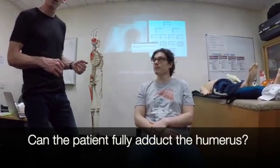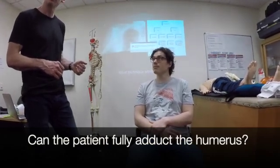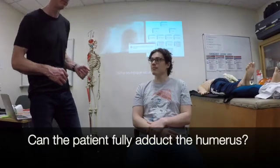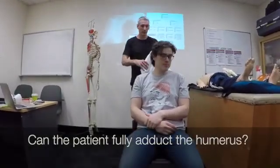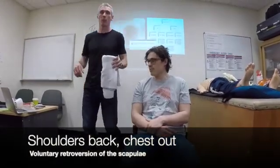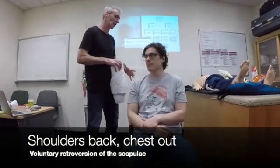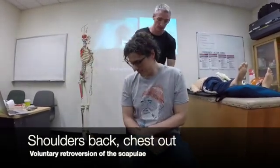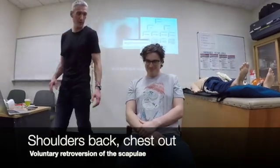Simon's got his humerus at the moment — it's pretty good actually, so we're going to try and make it even better. What I'm going to do is put a roll of towel behind Simon's spine, and what that will actually do is allow him to move his scapula back a little bit. Okay, so come back into there — shoulders back for me, chest out.